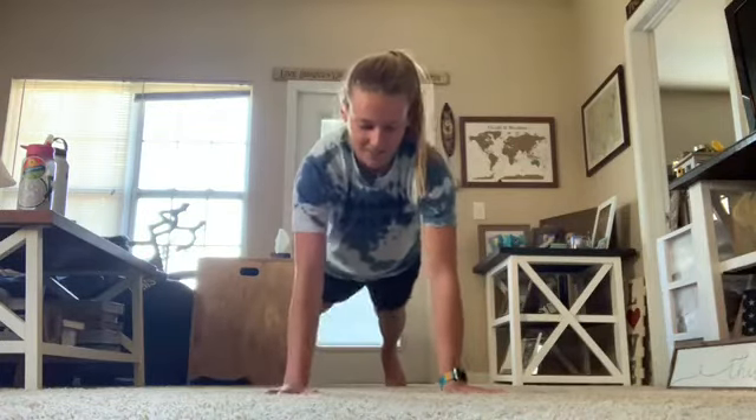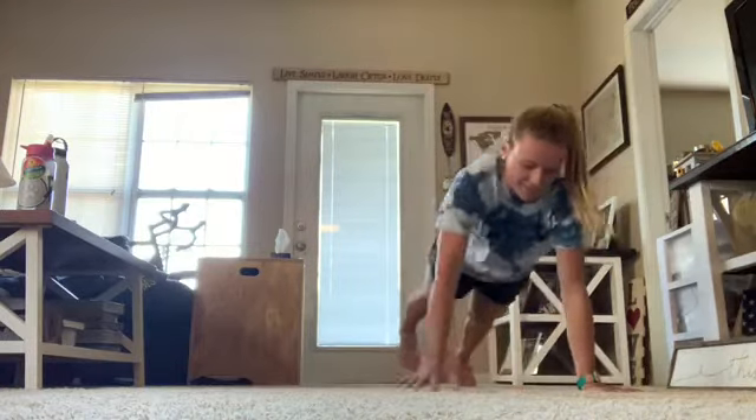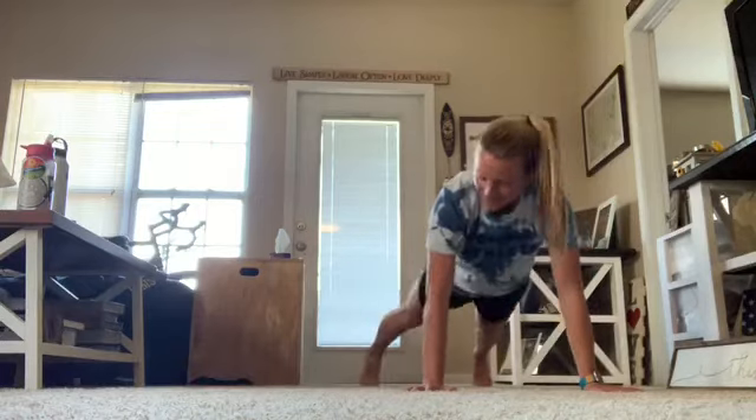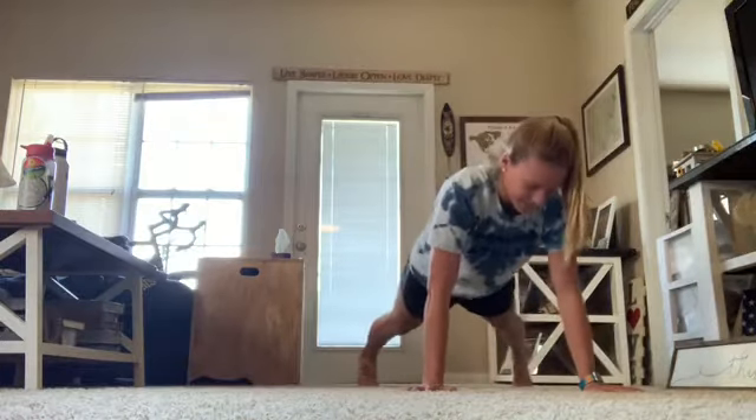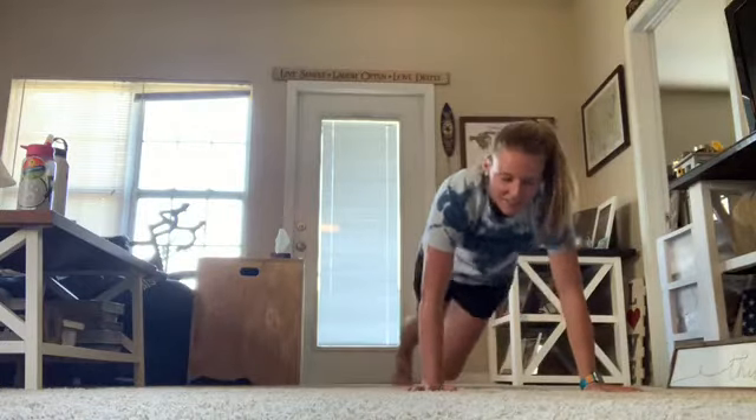All right now, we're going to do the basic step to the left, take it back now y'all, one hop this time, right foot, left foot, left foot, left foot, cha-cha real smooth, turn it out.